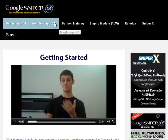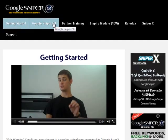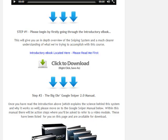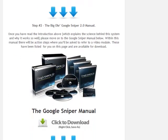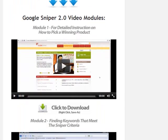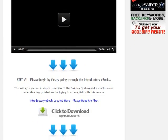At the moment I am definitely going to check out Google Sniper 2.0. As you can see, the section on Google Sniper 2.0 is very detailed and there is an introductory ebook, the Google Sniper 2.0 Manual, and the Google Sniper 2.0 Video Modules.